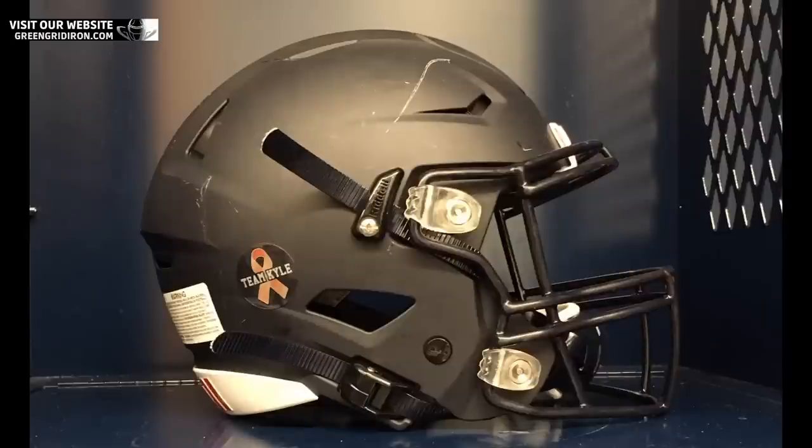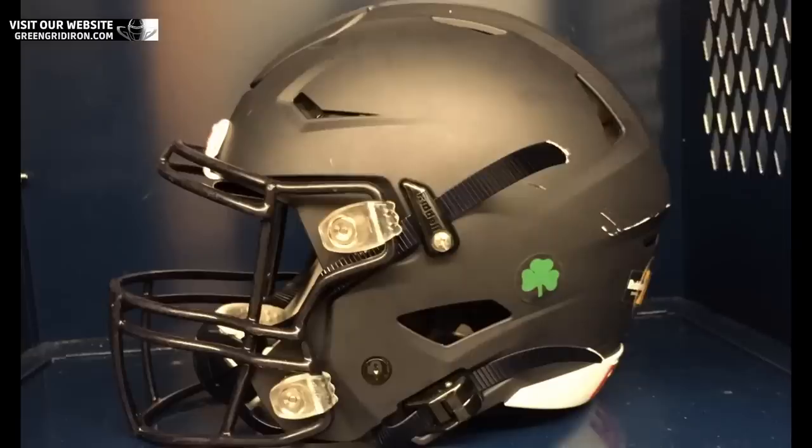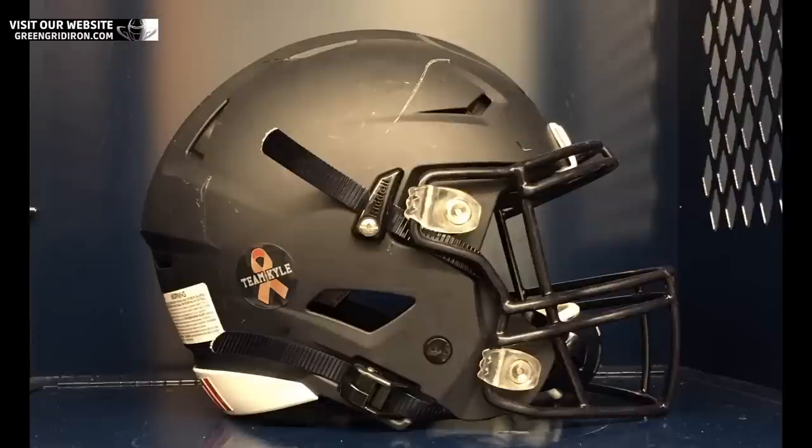First up, Tyler. Tyler has a basic Speed Flex helmet — matte black with a black face mask. It's a SF-2BD. I like the little shamrock on the side. It almost looks like he got kissed. There's a 'Team Kyle' sticker on there — I think orange is leukemia. We've got some nicks on the helmet and it looks more like paint transfer, especially on the back. That's good — it shows that it's worn.